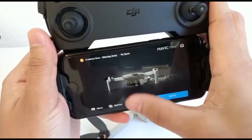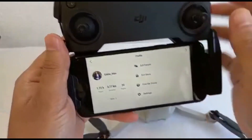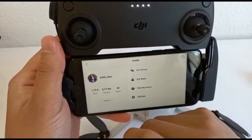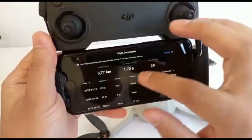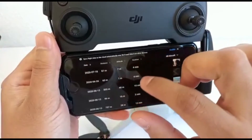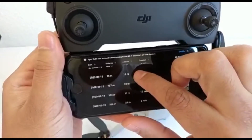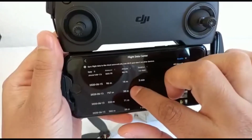On your profile it shows you some details: since I've had it I've flown for an hour and 72 minutes, gone a distance of 3.7 kilometers, and done 20 flights. If you want more info you can check distance, altitude, and duration. The furthest I've basically gone was 757 meters, and altitude - I didn't really go that high with this drone, about 71 meters or so.